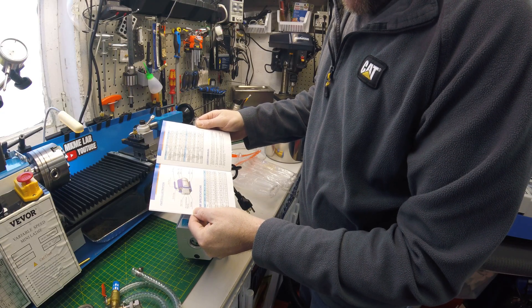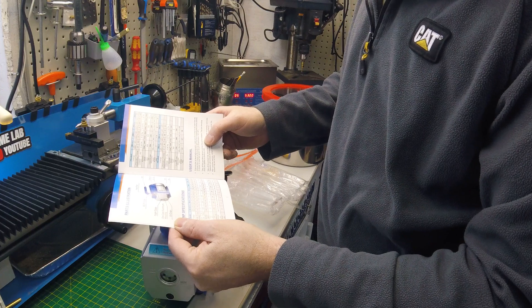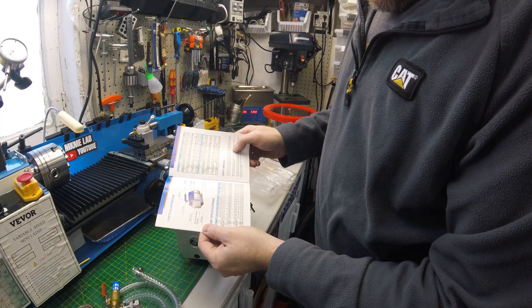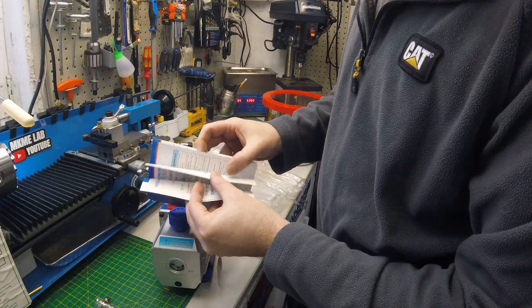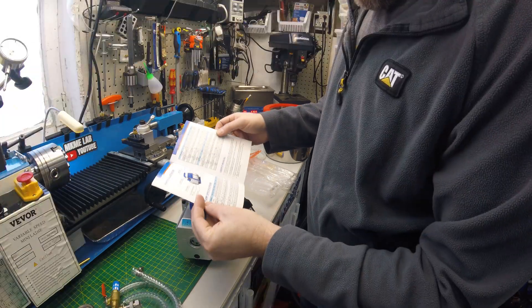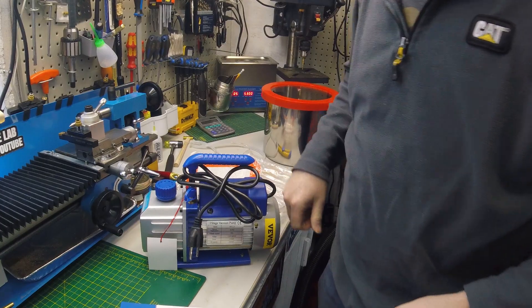Lots of specs on the different models they have. It says to use high speed vacuum oil specification HFV 32. I'm guessing that's a 32 weight hydraulic oil. HFV - high flow vacuum, I don't know. I'll look into that and see what the equivalents are. Hydraulic oil is not hard to come by, but I'm sure it probably has to be a special 32 weight. I'm going to see if I can put this together.